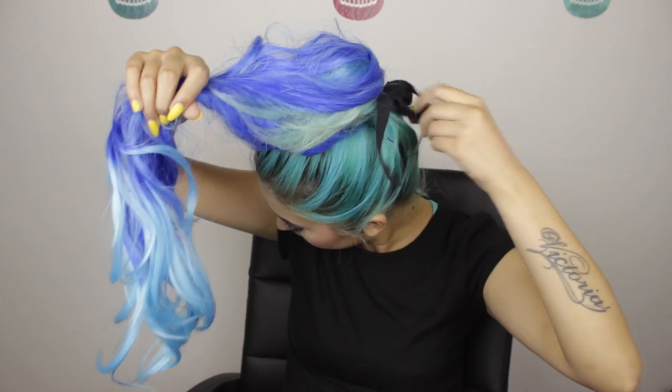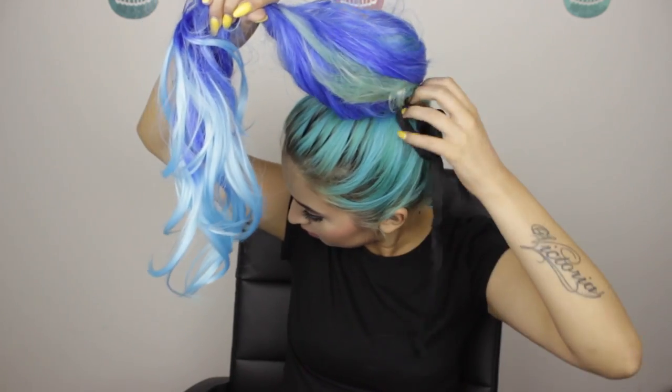And finally, for my hair, I'm using the ponytail that I'm giving away. To use it, you simply tie it on your natural ponytail — it's super easy. I hope you guys enjoyed this video. Don't forget to like, share, and subscribe, and don't forget to enter my contest. Love you, bye!